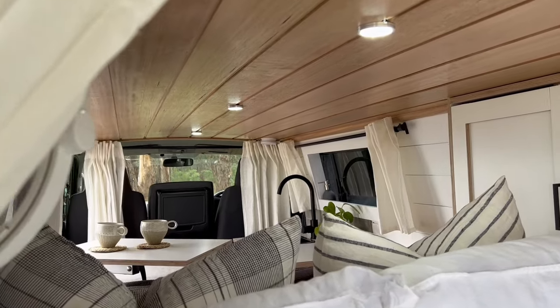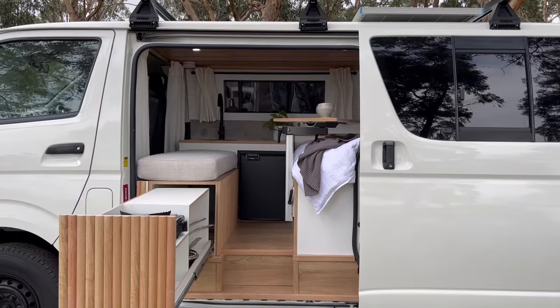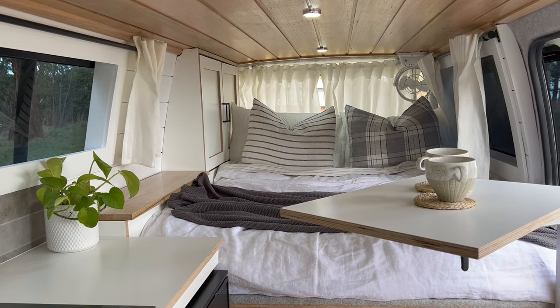That is the end of our van tour. Thank you very much for watching. If you like the video, hit the like button. Subscribe because we have lots more van building content coming up — heaps coming. Lots of adventures and things like that, so make sure you subscribe so you can follow what we get up to next. Thanks for watching, we'll see you next time. Bye.